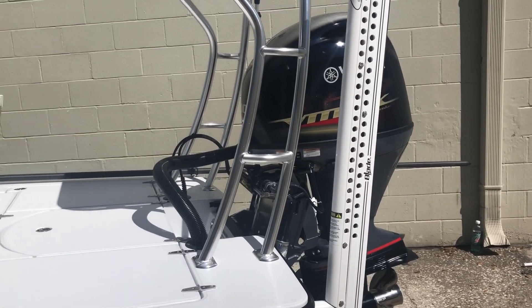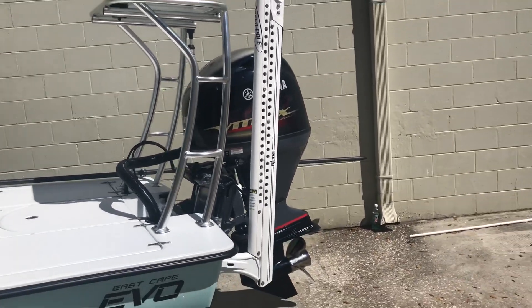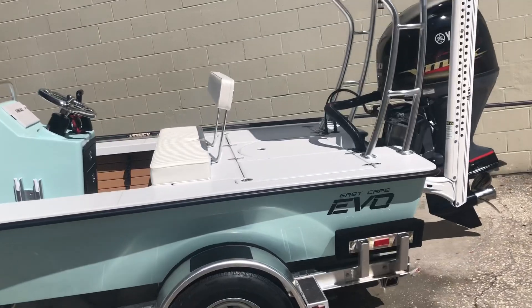Now everybody wants to know how fast and all that other stuff. I'm gonna tell you this boat's always gonna be high 30s to low 40s no matter the load.